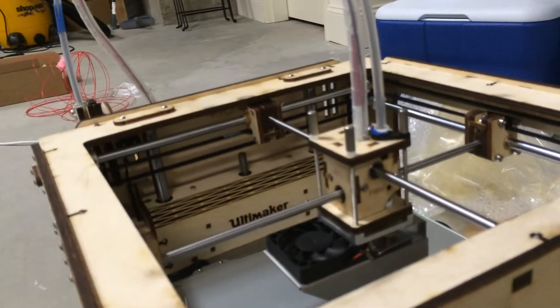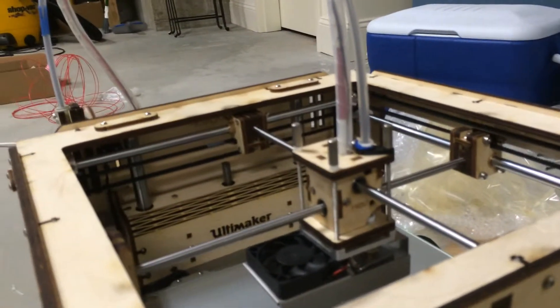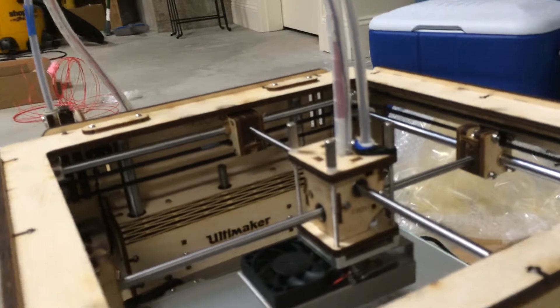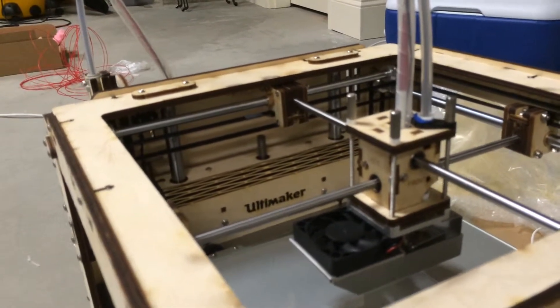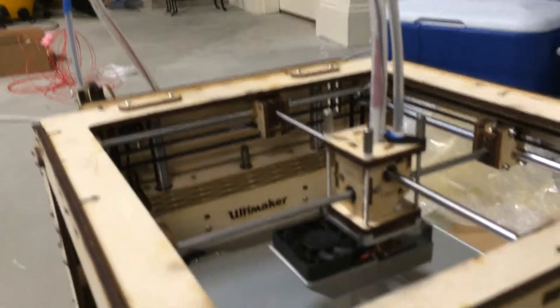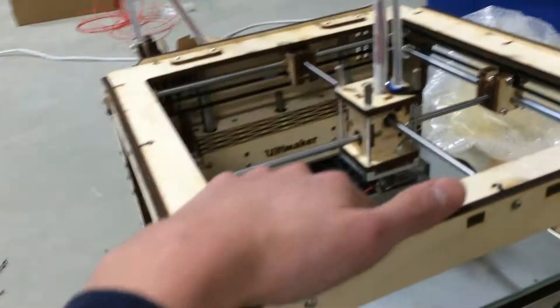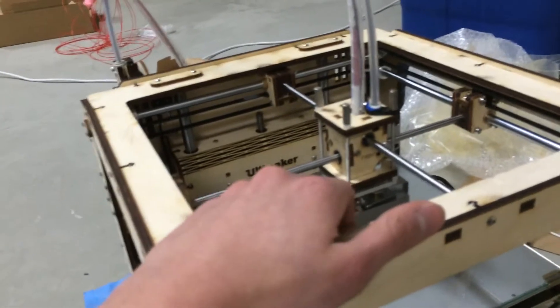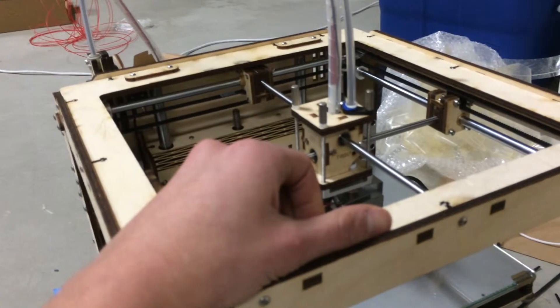I'm done building it, and so I'm in the calibration phase — like leveling, aligning the axes, etc. With the contest, I also have to make the idea that was my entry into a reality using this machine right here. So once I have the machine all up and working, I will get to that. See ya.